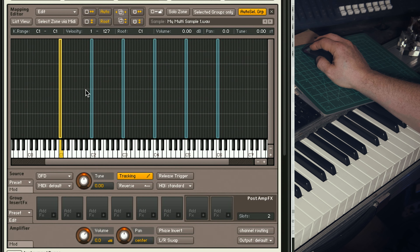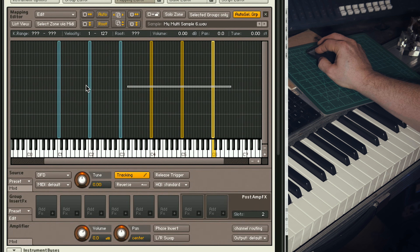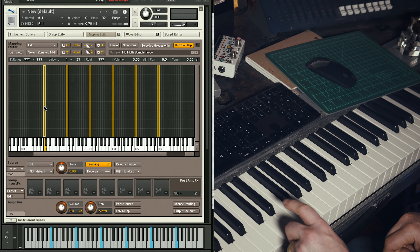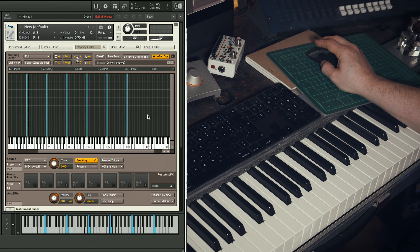Now I'm going to place each sample on the correct note from C1 to C6. Then I need to check that each root note is correct. Root notes tell the sampler what the original pitch of each sample was. These are all good. So that's all the Cs, but what about the notes in between?